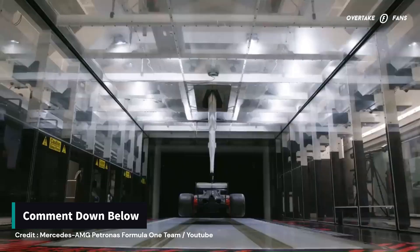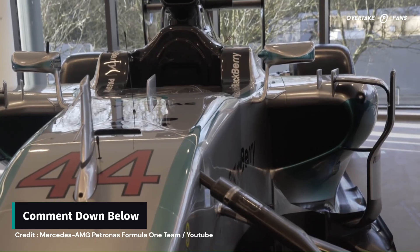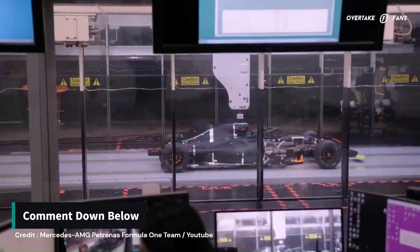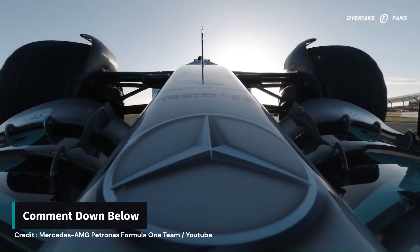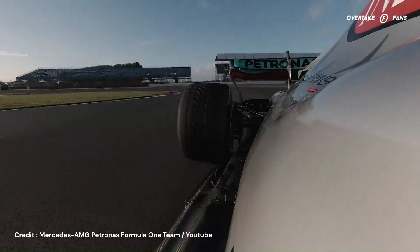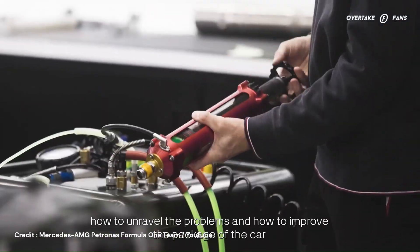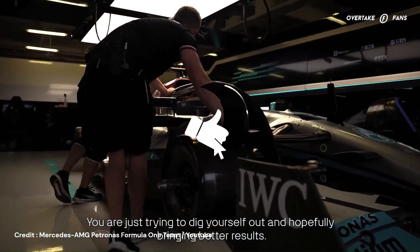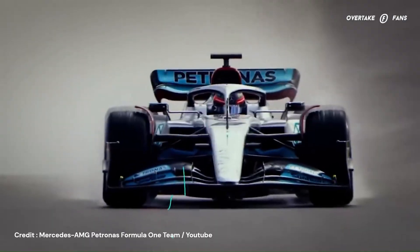What do you guys think about this direction change taken by Mercedes? What were your first impressions regarding the upgrades? Do you think the Silver Arrows can work their way towards the front with this concept change? Share your thoughts in the comments section below — we'd love to discuss it with you. If you found any additional details regarding the upgrades not covered in this video, do drop those ideas in the comments. And don't forget to subscribe to the channel to get notified of future uploads and keep up to date with the 2023 Formula One season.